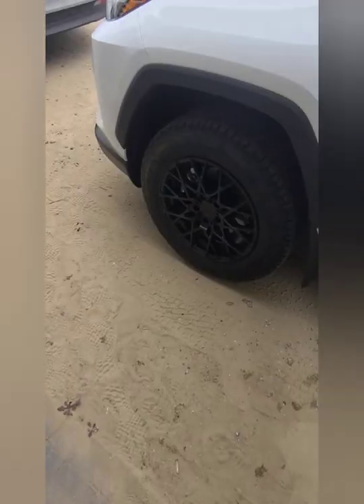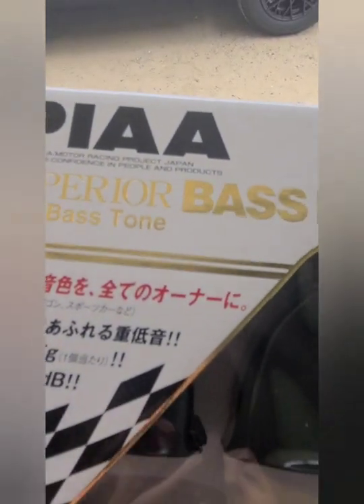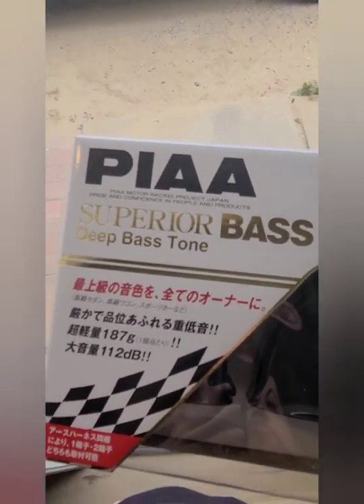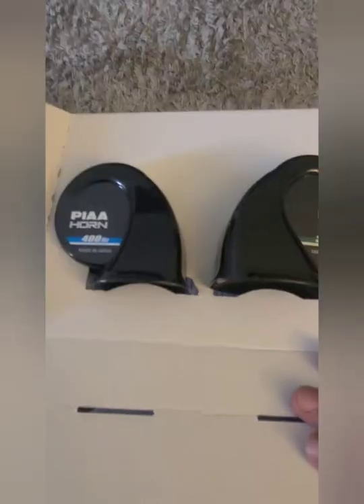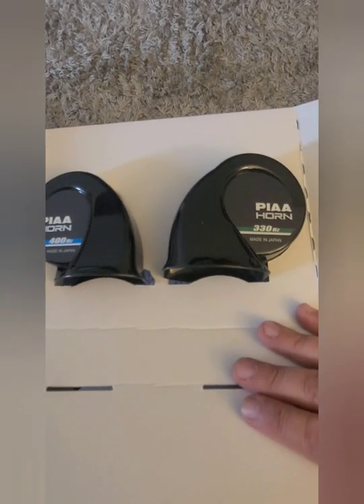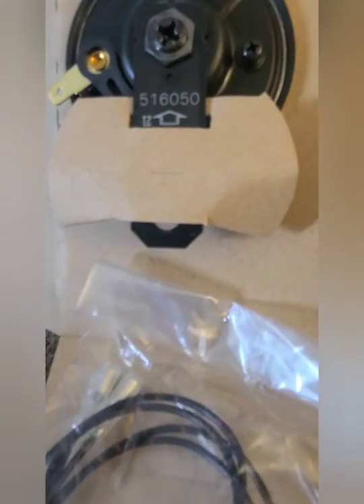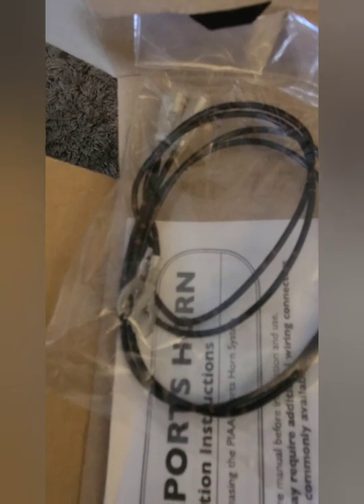This is what the stock horn sounds like currently. I'm going to be replacing it with the Pia superior bass horn — a deep bass tone. Here are the horns. There's a mount hole right on the bottom here, and here are the connectors that come inside the bag.